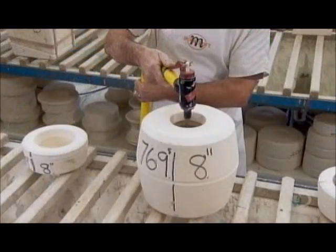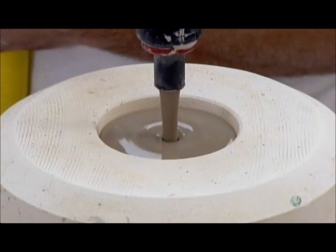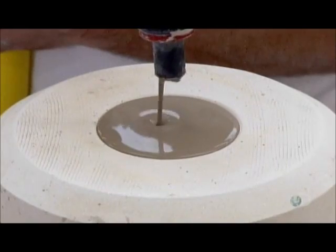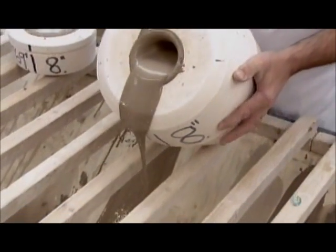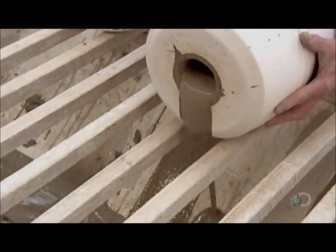A caster takes that mould and fills it with liquefied clay, called slip. Once a layer hardens along the cavity wall, he tips the mould and pours out the excess. It takes tremendous skill to know how long to let the clay set before tipping.